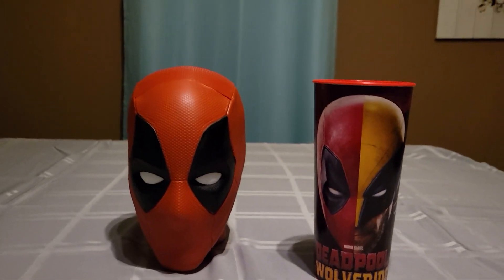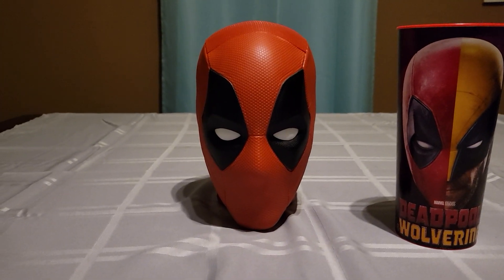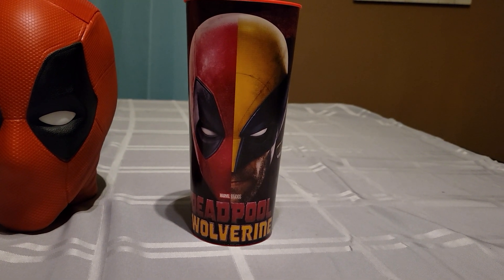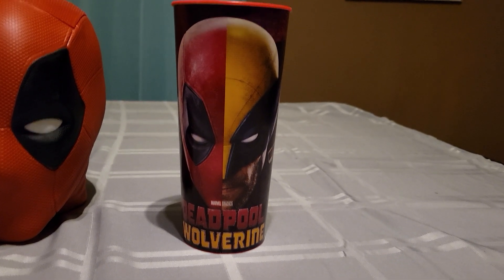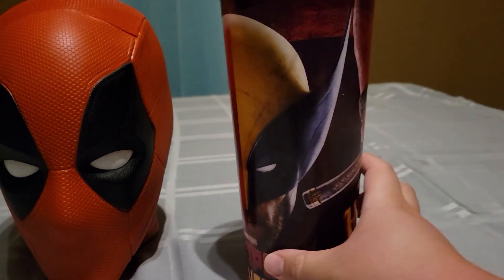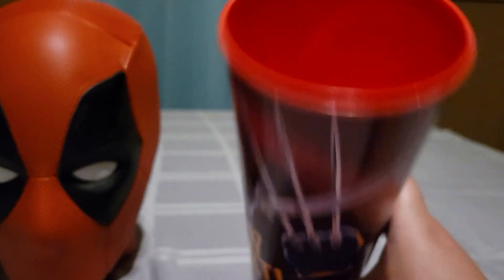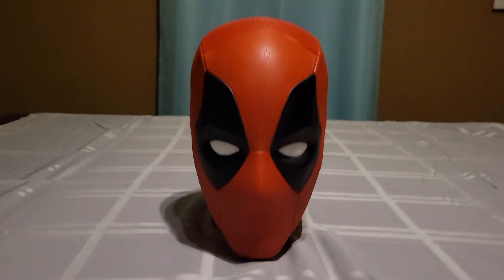So I got both of these things. I'm not sure how much they cost. This was the only popcorn bucket they had — Deadpool's head popcorn bucket — and they also had a really big bucket that you could put your popcorn in. Here you have the cup. This is Marvel Studios Deadpool and Wolverine. Then it has Deadpool's sword and Wolverine's claws, or Deadpool's katana. Then here you have the Deadpool head.